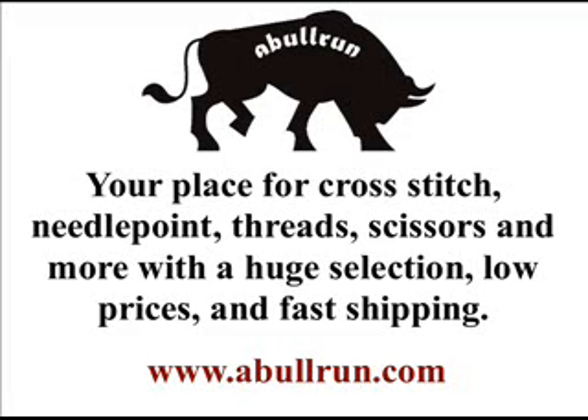Hello everybody, this is Drew from the Digital Studios at www.ablerun.com. Today we're going to feature the cross-stitch kit coffee and tea sampler. This cross-stitch kit is from Jan Lin and is part of their platinum collection.